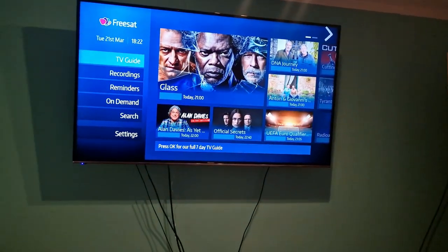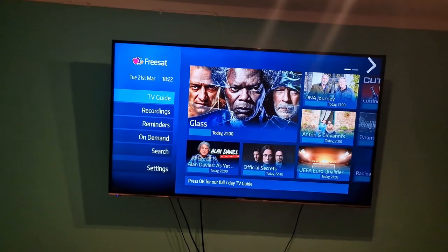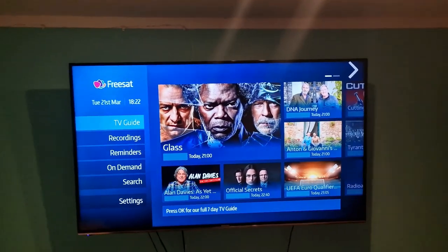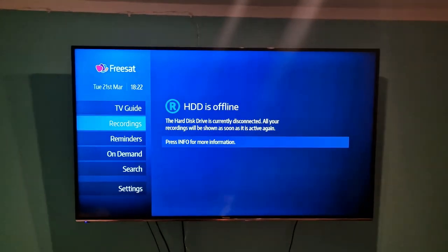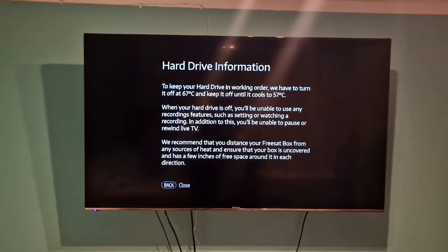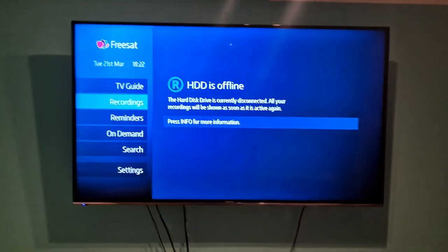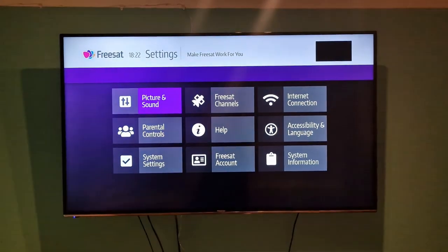So here we have a FreeSat UHD 500X 4K Freeview box with a problem. You go to recordings and it says hard disk is offline. You press info, hard drive, but it's not working. Sometimes it comes up with other faults as well to say that your hard drive is broken.